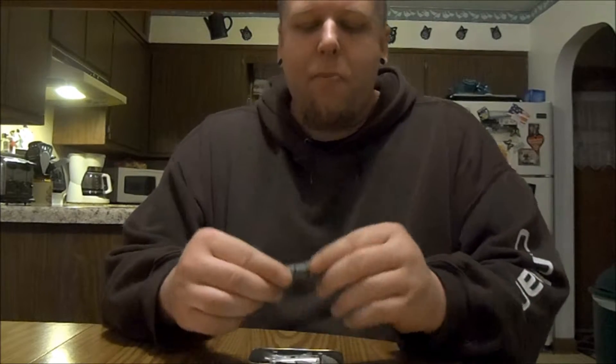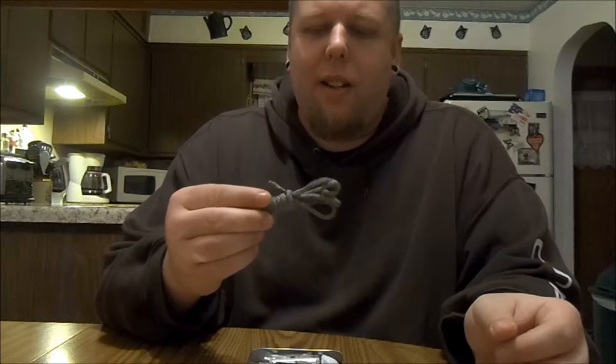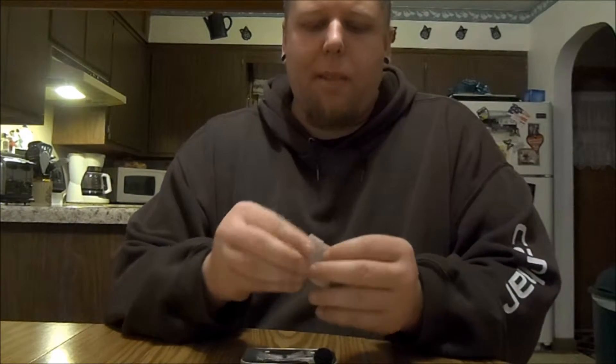I have a length of paracord in here. You never know when you're going to need some kind of rope. I'm not sure exactly how long it is, but it's a pretty good amount of cord.